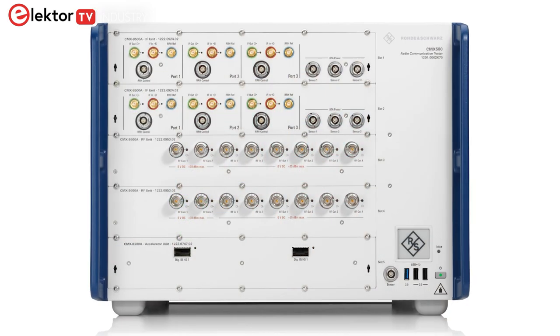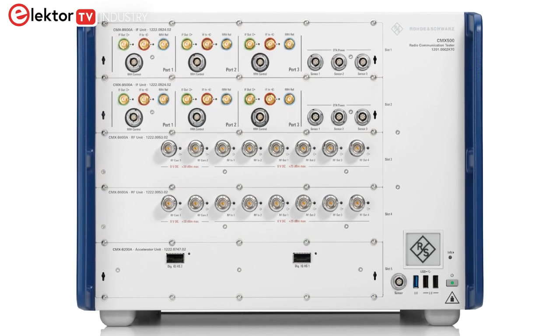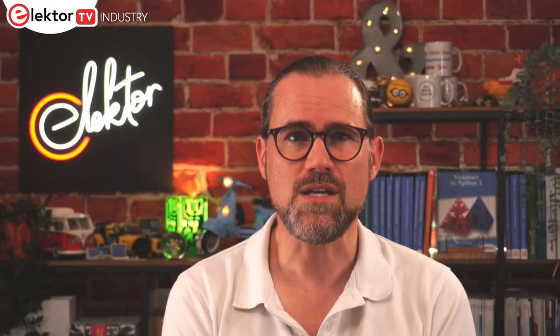For vehicles sold in Europe since 2015, eCall, the automatic emergency call system, has been mandatory. However, this system relies on 2G and 3G circuit-switched cellular networks that are slowly being phased out. This means that eCall needs to move to 4G and 5G packet-switched cellular networks. To ensure that all the appropriate specifications are complied with, Rohde & Schwarz have released a new test package for their CMX500 one-box signalling tester. The test cases are ready to go, having been recently validated by the 3GPP Global Certification Forum.